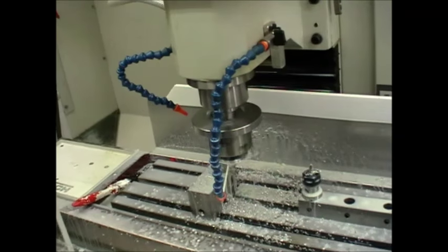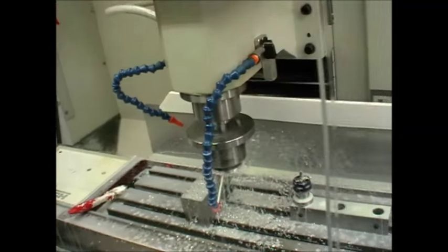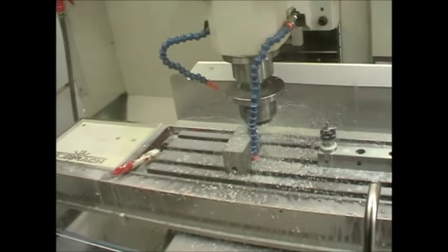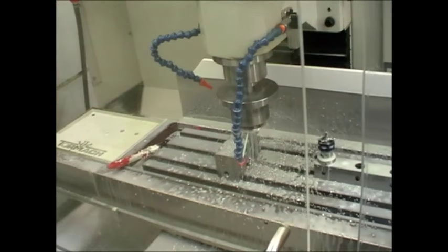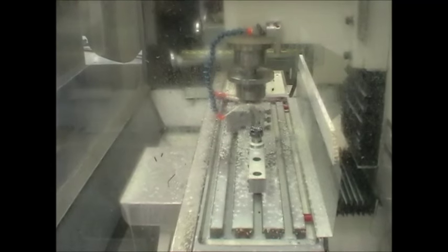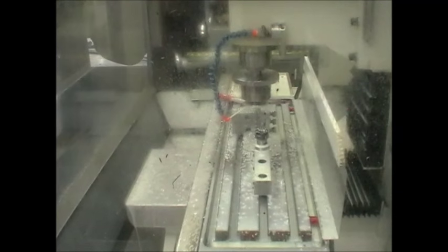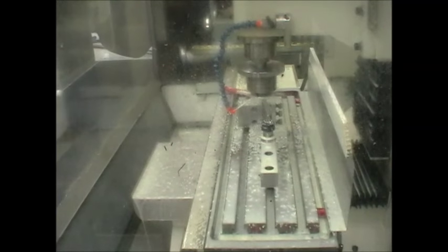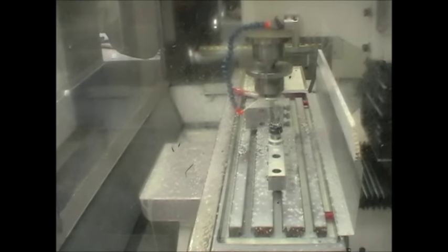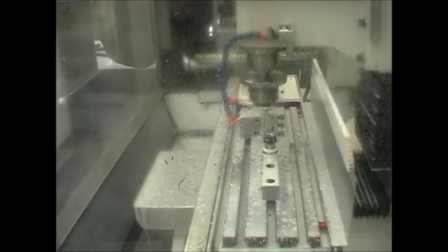You can obtain very good tolerances. I want to respect client confidentiality so I can't really show you details of the part. But it is possible to machine parts on the mill, using it as a lathe, to diameters of within half a hundredth of a millimetre — that's about within a quarter of a thou, repeatedly. So it's very acceptable for most work.